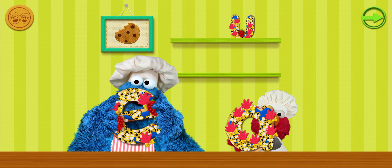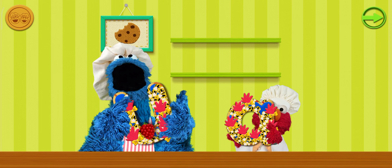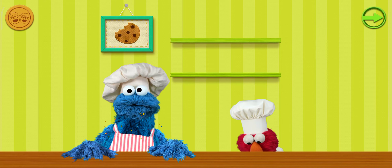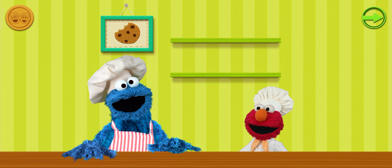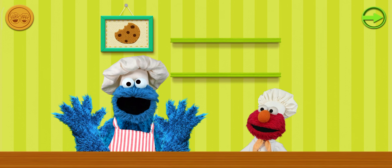Oh boy, oh boy, oh boy! Om nom nom nom! Om nom nom! I'm like a great-looking cookie, Chef! I'll make it so save it for later! Oh, thank you, thank you, thank you, Little Chef! Now we make more cookies! Woohoo!